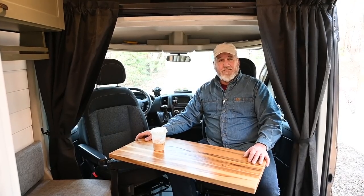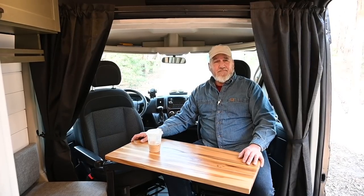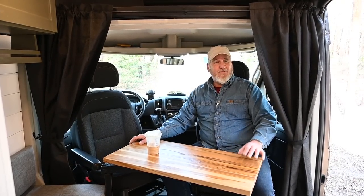This is Patrick with New Jersey's Outdoor Adventures YouTube channel. Hope you enjoyed this video. Please like, comment, share, and subscribe. We'll see you soon. Thank you very much.